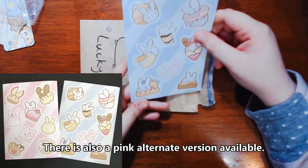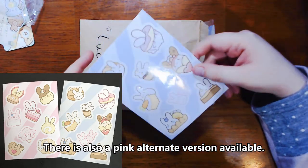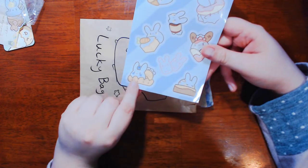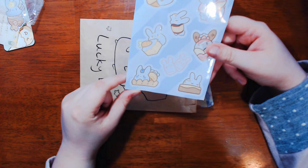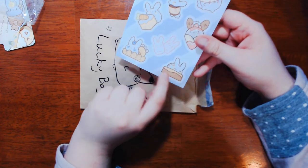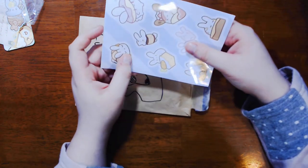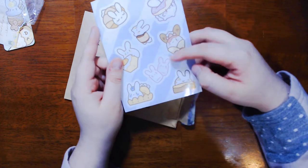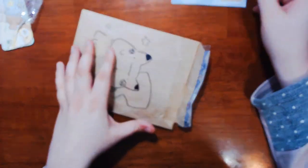First pull — a little sticker sheet with a bunch of little bunnies and different foods. Let's see: a croissant, carrot cake, I'm not exactly sure what this is but it looks cute — maybe a fruit salad with a little bit of whipped cream? A chocolate cake, some little marshmallows, a little roll, a donut, and one of those Japanese crepes, if any of you know what I'm talking about. Oh my gosh, so cute.